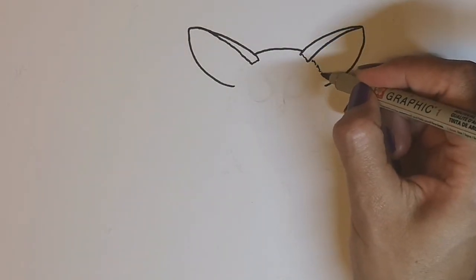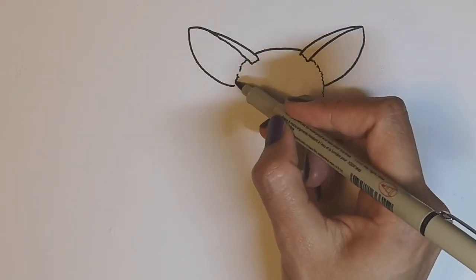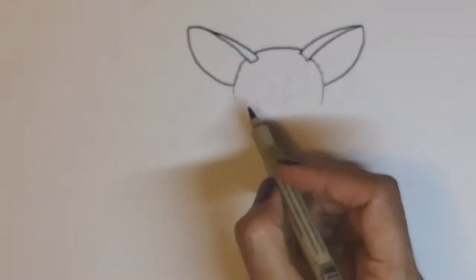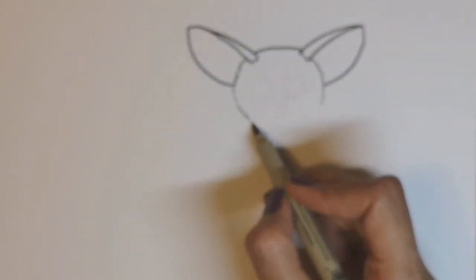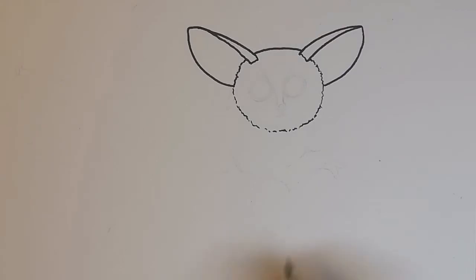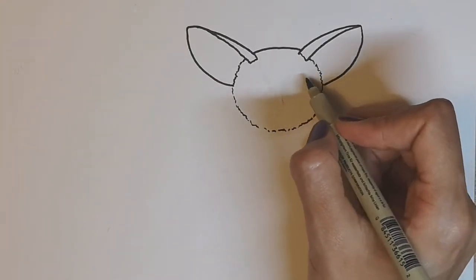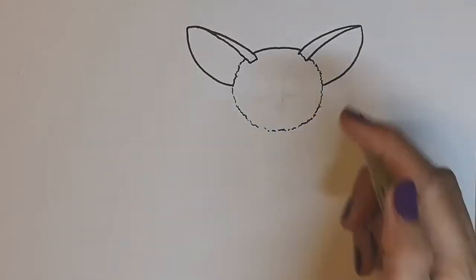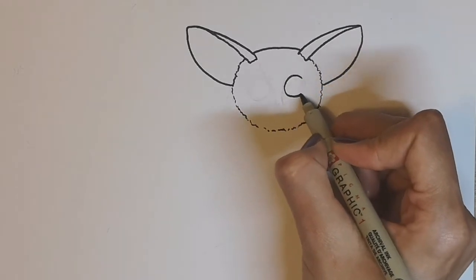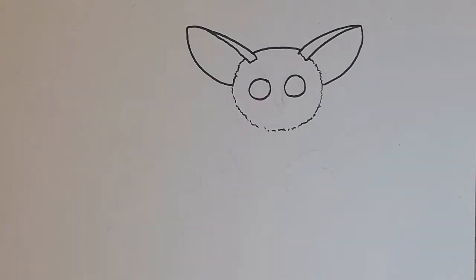Now let's do a fluffy line for the fluffy side of their face. Fluffy line like that — carry on the fluff and come around, still doing fluff. Now we've got the face. Bush babies have huge saucer-like eyes, so we're going to get those in now. Large saucer eyes — one there, another large eye there.